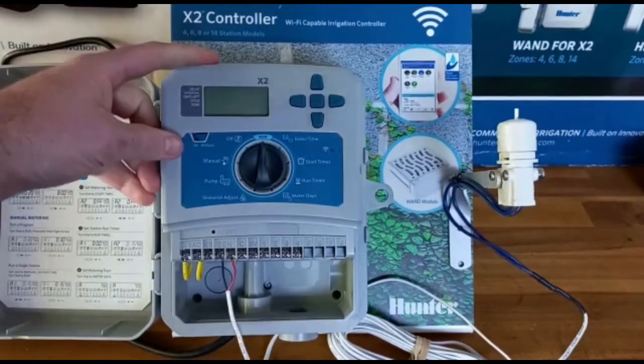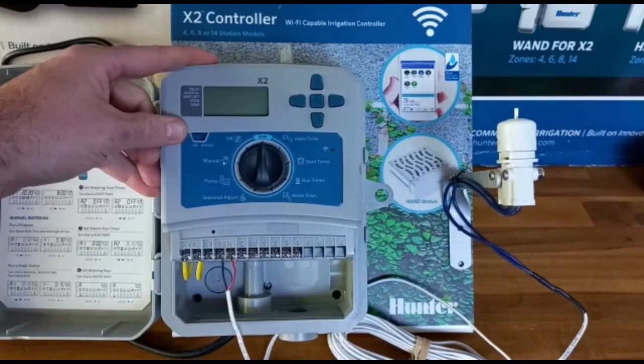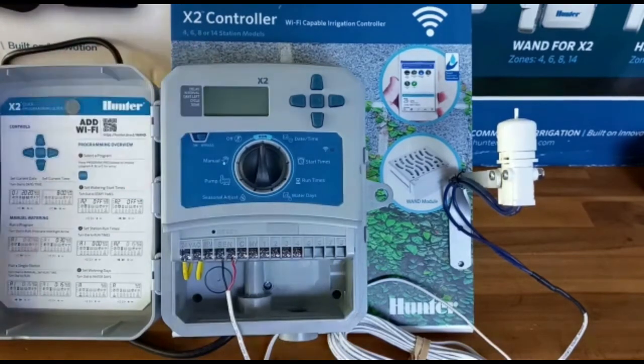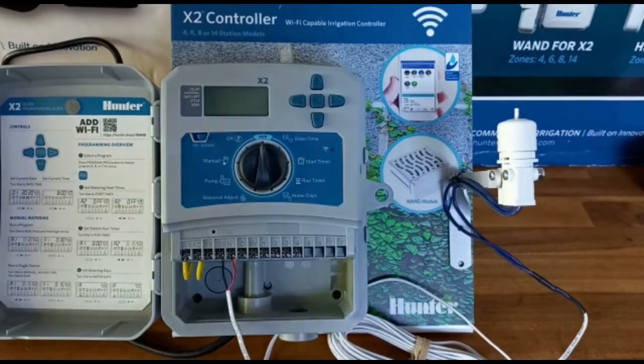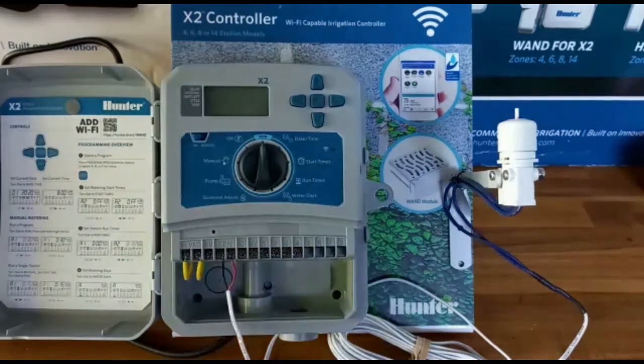Once you've done the wiring, make sure that your controller — with the X2 or the X-Core — has the sensor set to on, not bypass. If you do want to bypass your rain sensor for any reason, if you think the ground's dried out and you want your system to turn on, you can bypass it there. That's the advantage of wiring into the sensor ports, because controllers with a bypass give you that feature of bypassing it.